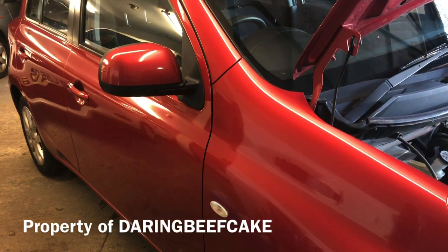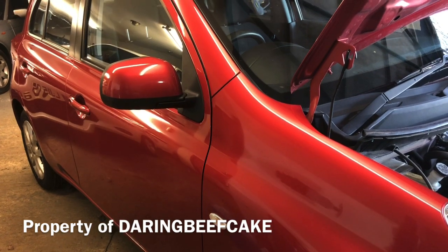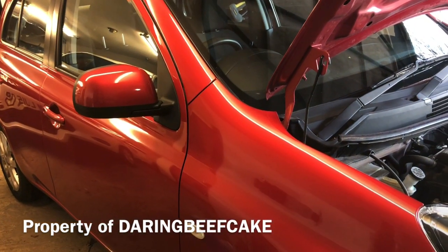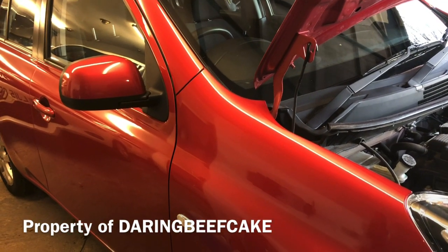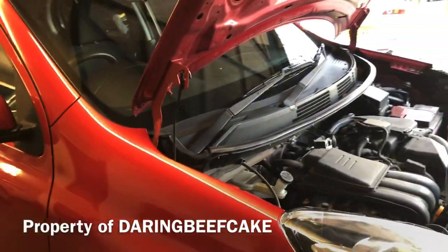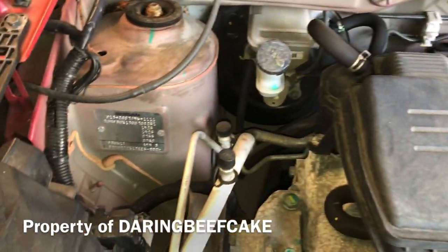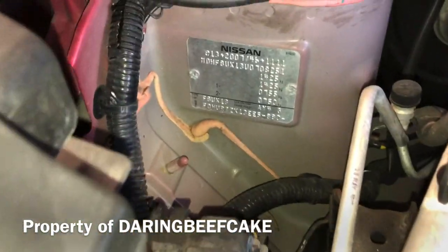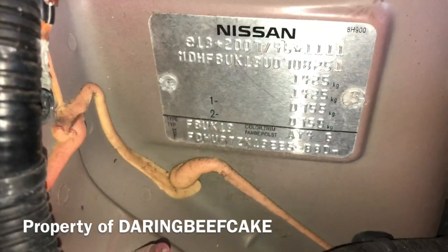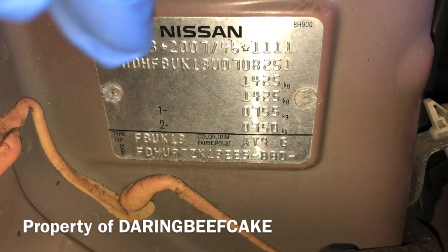In today's video I'm going to show you the location of the color code or trim color for this Nissan Micra. This is a 2013, the K13 chassis. Basically, if you get the bonnet open and go down to the left, you will see a plate there. That plate has the color trim information on it.